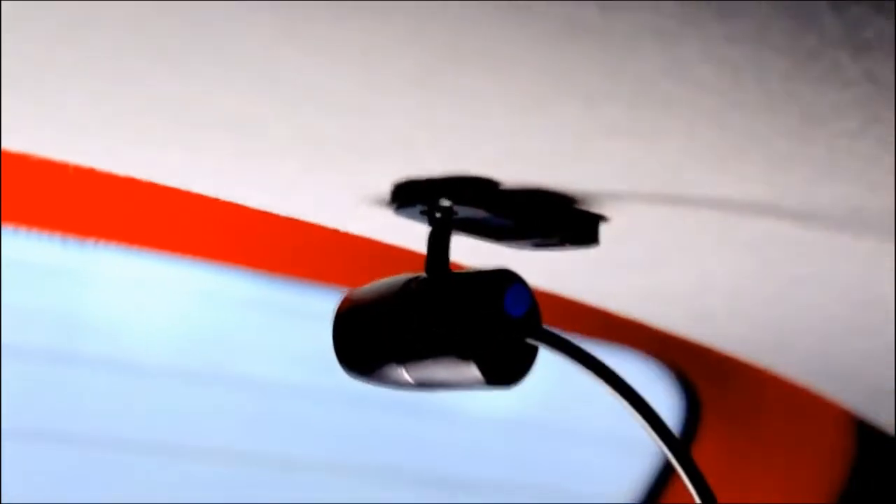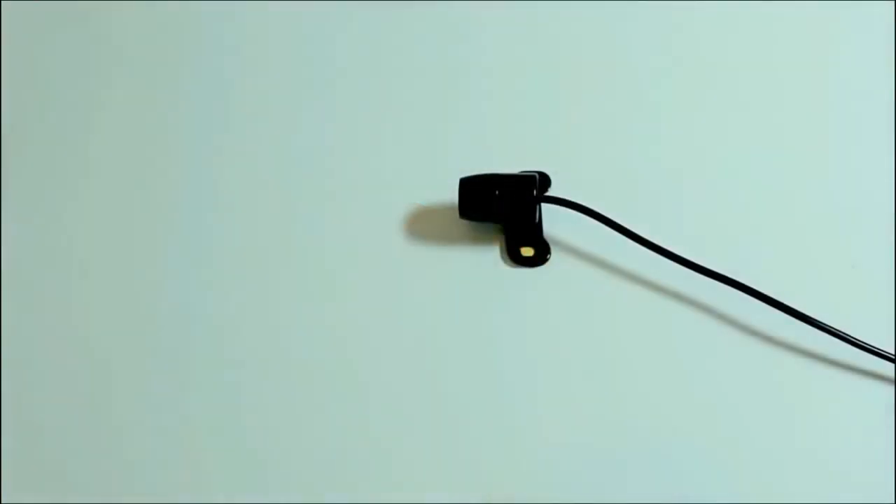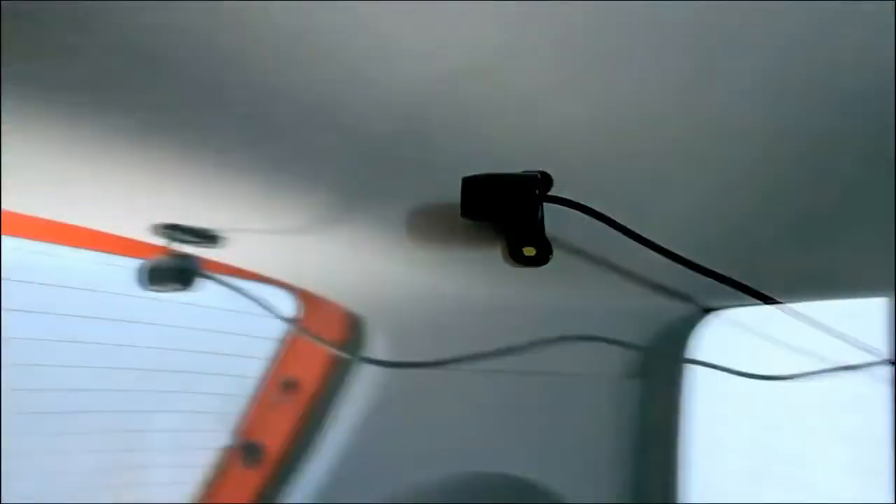The device works without the back camera plugged in, so it's optional if you just want to record from the front. Once you want to use the back camera, have it fitted around the top of the car to not get in the way, and plug it into the AV slot on the mirror.